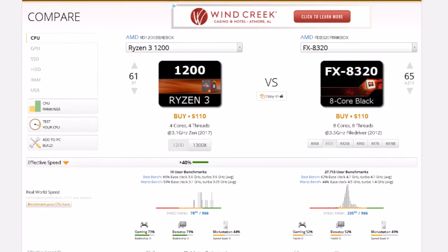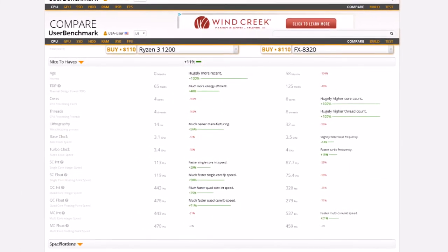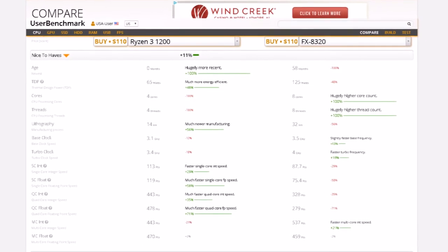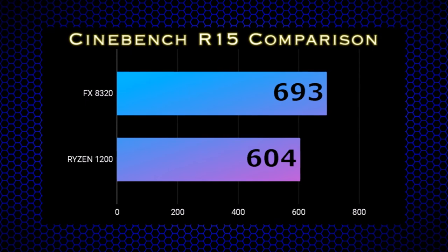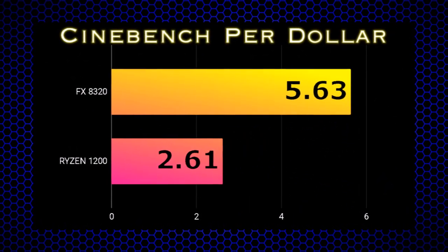The Ryzen 1200 has a single-threaded rating just shy of 1,800 in CPU mark, compared to our 8320's 1,398. Comparing the two at cpu.com, the Ryzen 1200 is up to 40% faster in certain applications with almost a 60% single-core floating-point advantage, but surprisingly loses out by 21% in multi-core integer speed against the eight cores of the FX chip. In a total system cost comparison, the 8320 platform comes in under $125 versus $231 for the Ryzen 1200 with the cheapest available motherboard and memory.